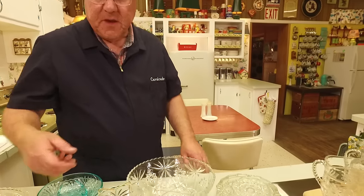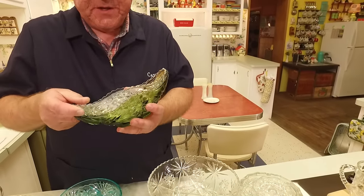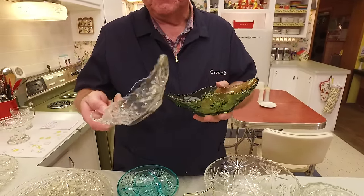Here's another piece I have in both green and clear. I always called it a celery boat because that's often what I use it for when I put it on the table — I love my celery. But a lot of people call these gondolas because of the shape. So here's one in green and one in clear.